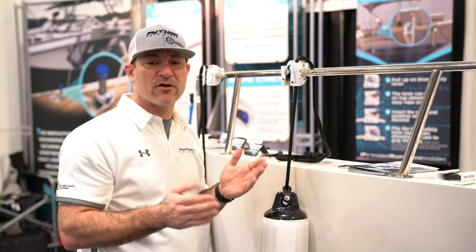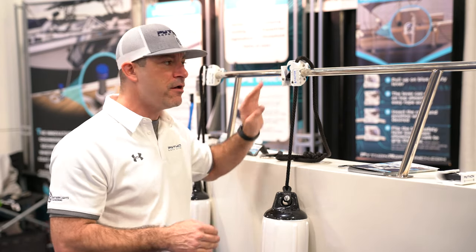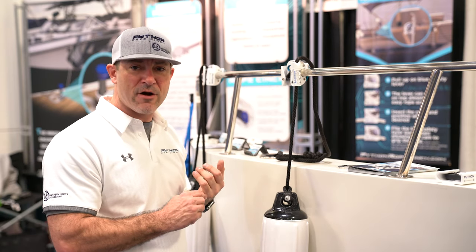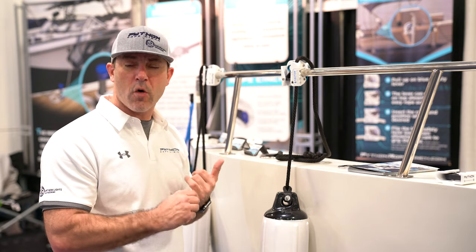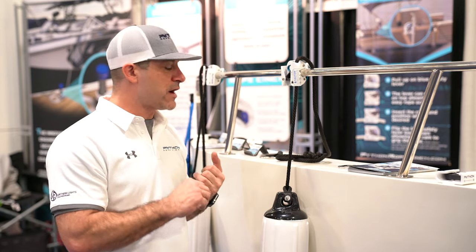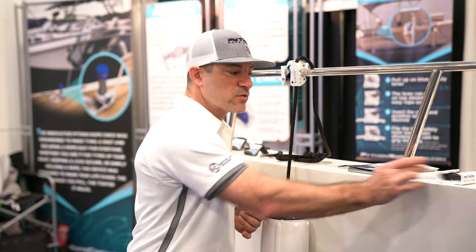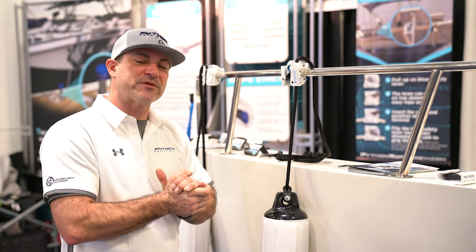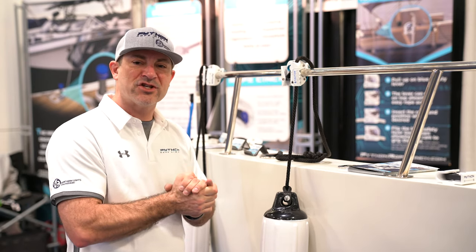We have multiple different configurations. You can get a safety rail one for up to 1-inch rails. We have a pontoon fender hanger that fits 1-inch square rails. We also have a multi-purpose unit like this one over here, and that's meant to be directly mounted. Don't forget to check us out at pythonropeinch.com or nl-engineering.com.